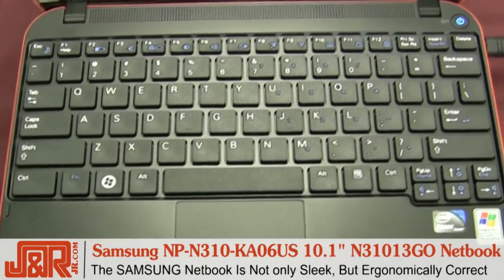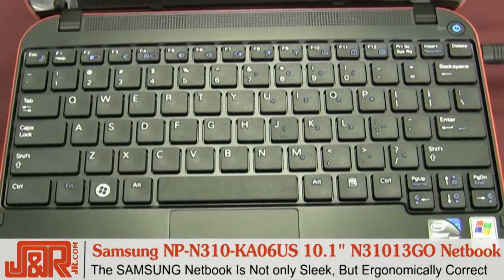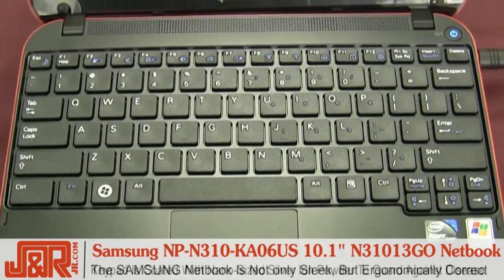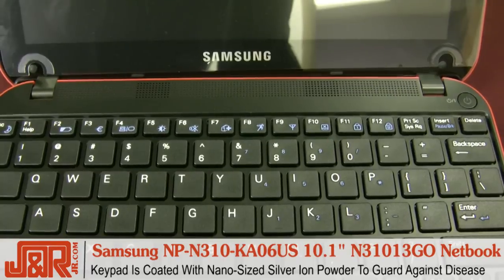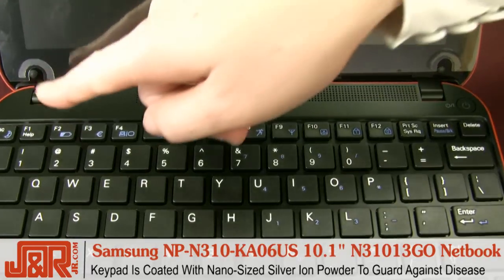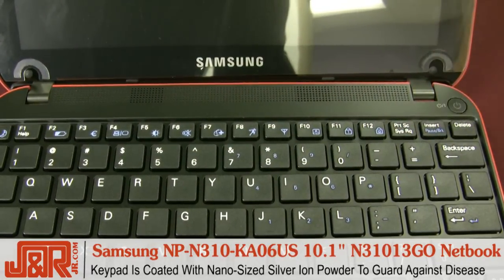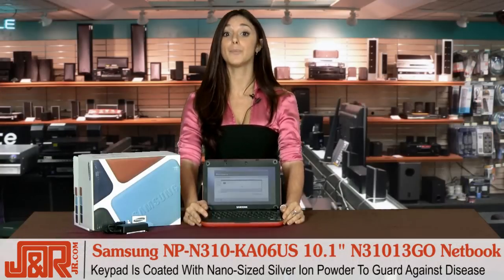The N310 Smooth Rectangular Shade Isolation Keypad gives an attractive first impression, while its ergonomic design makes working and communicating a more comfortable experience. The N310's keypad is coated with an incredibly small, nano-sized silver ion powder, which makes it impossible for bacteria to live and breed upon it. This unique antibacterial keypad is a particularly timely and practical feature.